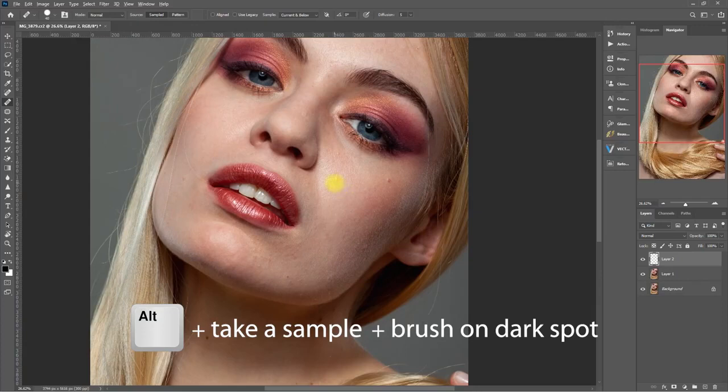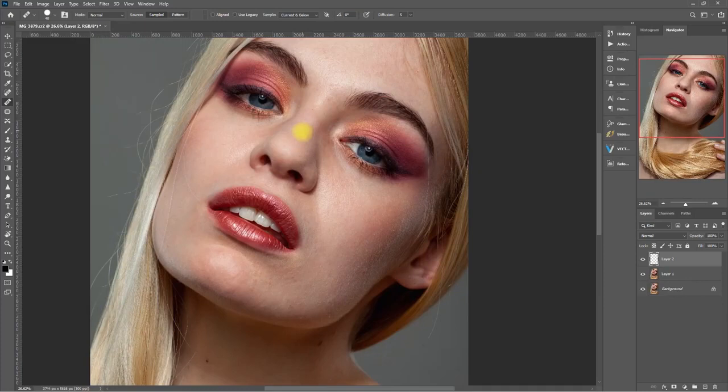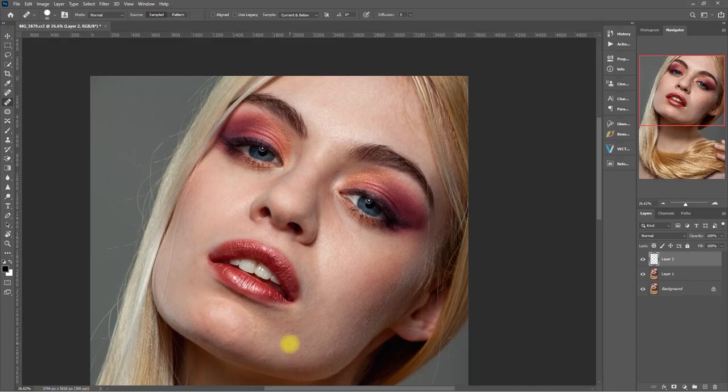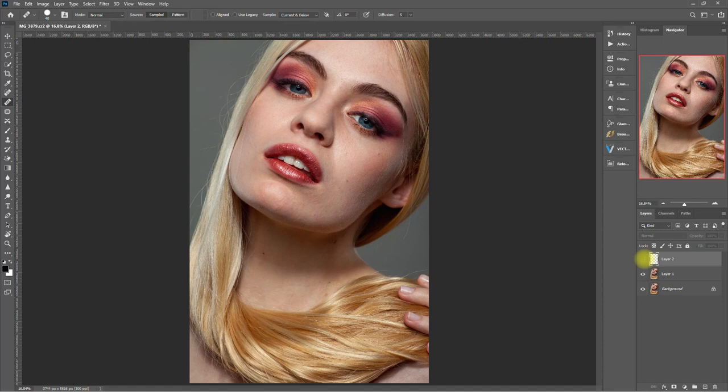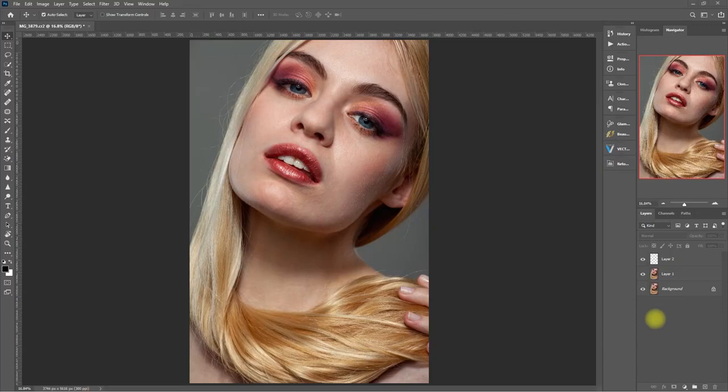Again, press Alt, take a sample, then brush on the unwanted spot. I'll go ahead and speed this up. Okay, I think I'm done. This is the before, this is after. Now let's create a merged visible layer by pressing Ctrl+Alt+Shift+E. Alright, now we're ready to use the Retouch Pro panel.